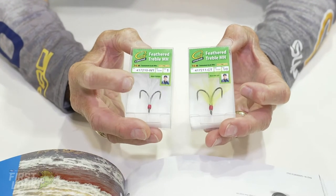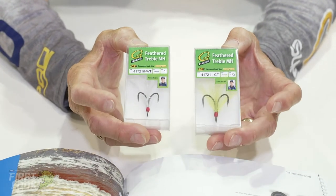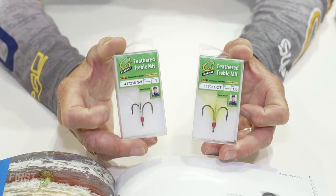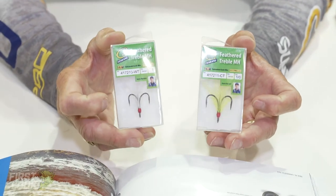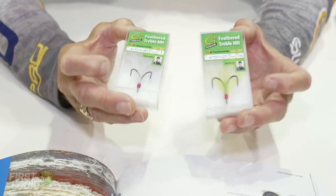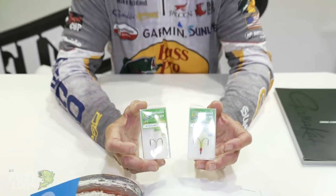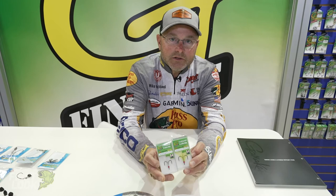It's available in two colors — white tinsel and chartreuse tinsel — and the hook will be available in five sizes: number six, number four, number two, one, and one-aught. It's going to give you the ability to feather up your trebles when you need to for topwaters, jerkbaits, whatever you need a feather treble hook for. Be sure and check out Aaron's new feather treble from Gamakatsu.